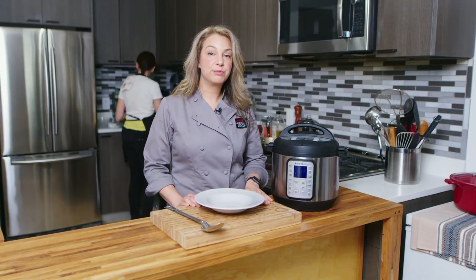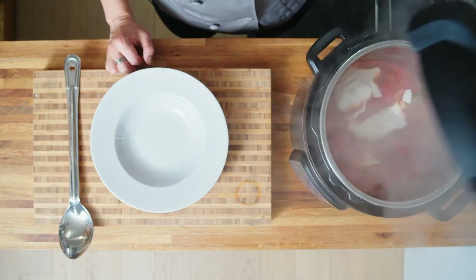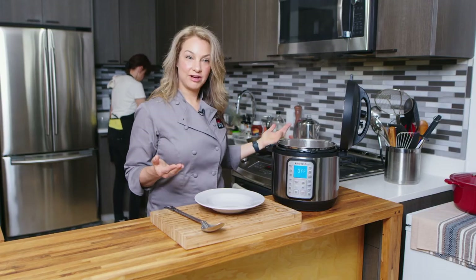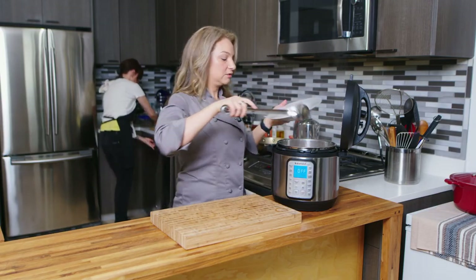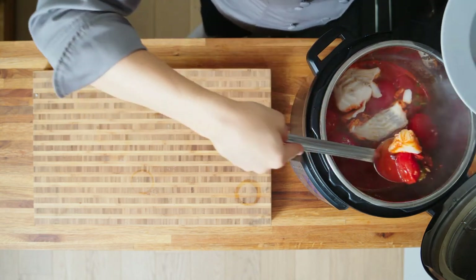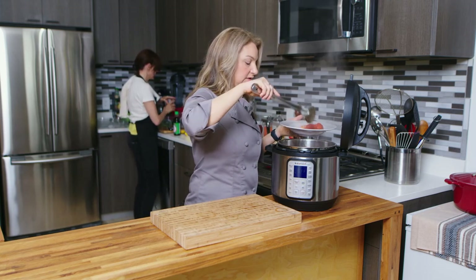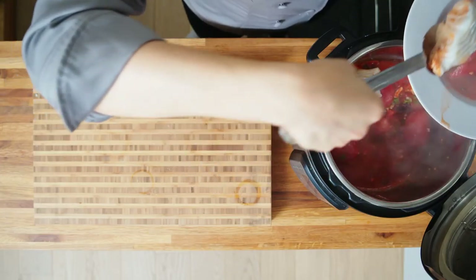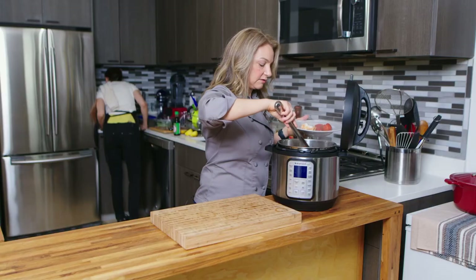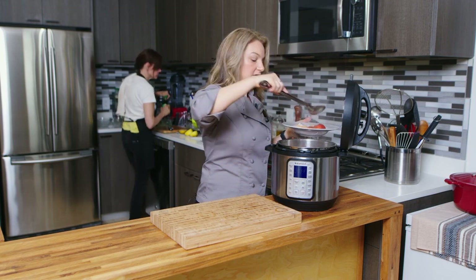Our instant pot cod with puttanesca sauce should be done. Look at that — so steamy! Pull that right off the top. Here's your instant pot trick — that handle right there. Let's scoop some of this gorgeousness out. We've got some of this tomato sauce, and then a piece of our cod. Gorgeous. Perfect.